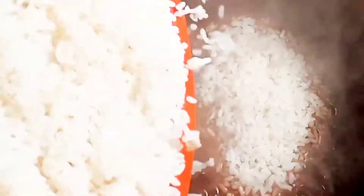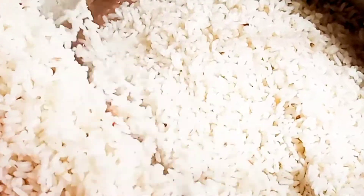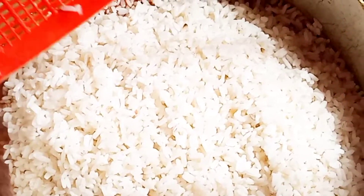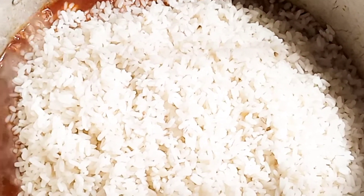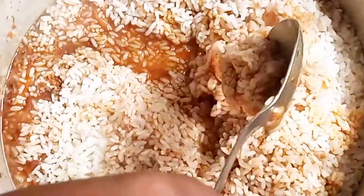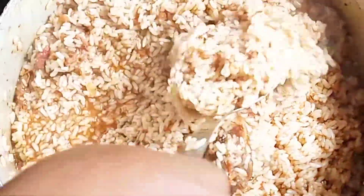Now I'm adding the parboiled rice to the stew sauce for the Jollof rice. Make sure you stir it very well. I'm turning it to combine with all the ingredients at the bottom, so that everything comes up — the ingredients from the bottom of the pot will come up. Stir it very, very well so everything combines together.